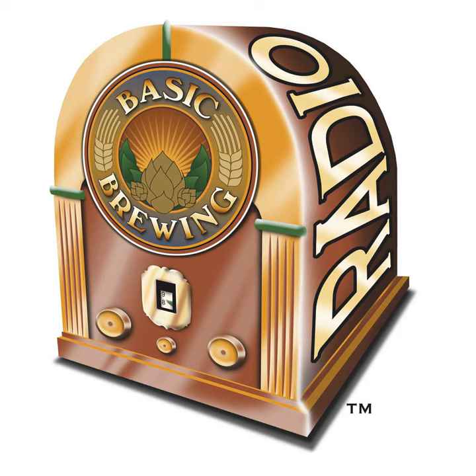That's all until next time. Until then, thanks for listening, everybody. I'm James Spencer. Production help for Basic Brewing Radio and our website is provided by Kelly Dotson. Basic Brewing Radio is a production of Active Voicing. We'll talk to you next time, everybody.